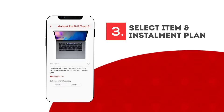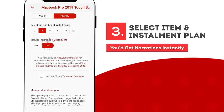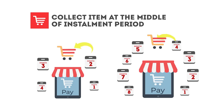Third, select your item of choice, choose an installment plan, and get approvals instantly. That's it — super easy. You can collect your item at the middle of the installment period.